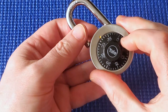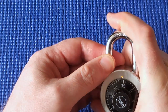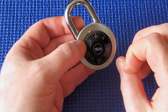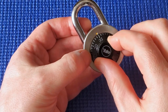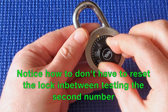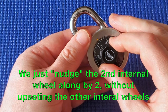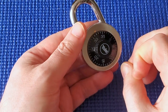If that hadn't worked, what I would have done — let's close it and pretend it didn't work — instead of 38, I would go up another two to 40 as the second number, then back to 32 and pull up on the shackle. If that didn't work, add two again to 42, then back to 32. We keep doing that, incrementing the second number by two each time, until it opens.